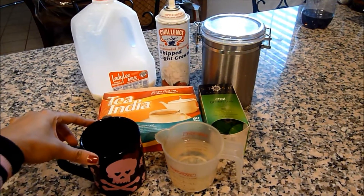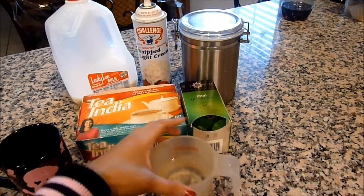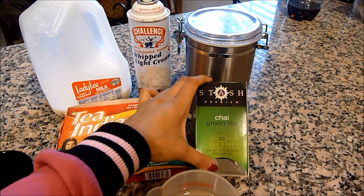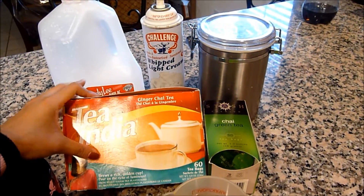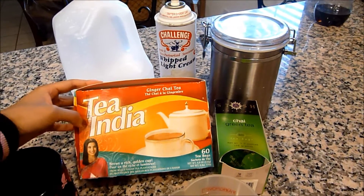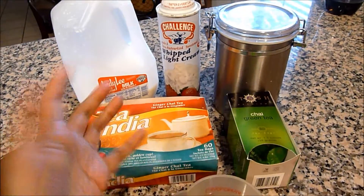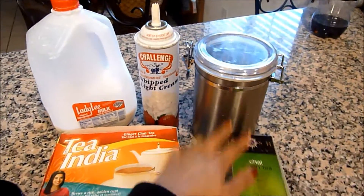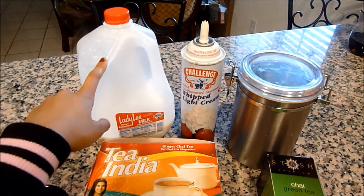First of all, you're going to need a cup and you're going to need water. I just put a cup of water in this measuring cup, and you're also going to need your favorite kind of tea. I have chai green tea and I also have this one — it's a brand called Tea India and it's ginger chai tea. I'm going to be using this one, but you can use any kind of tea that you want. You can also mix two different types of tea, which is something I like to do sometimes. The next thing you're going to need is sugar — that's optional — and whipped cream is optional also. And you're going to need milk. So let's get started.